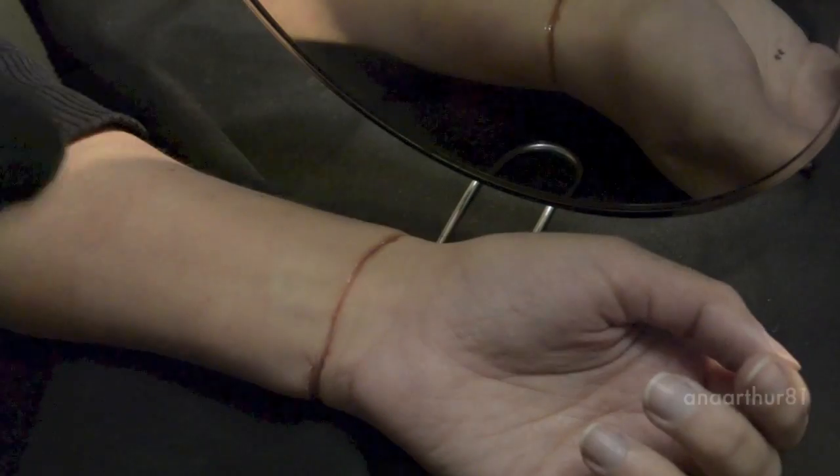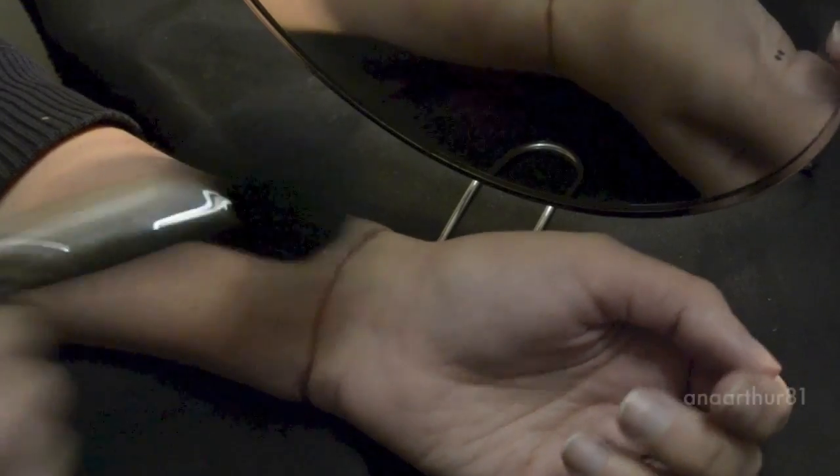I did one or two layers and now I'm powdering everything together, because rigid collodion is very shiny and you don't want it to be that shiny.